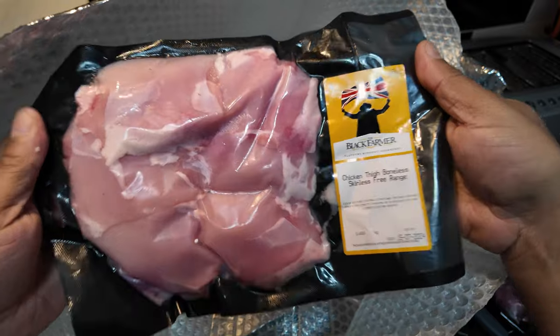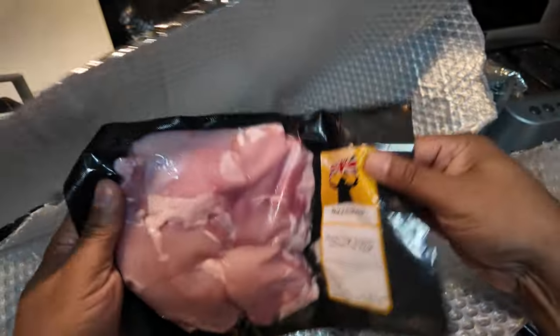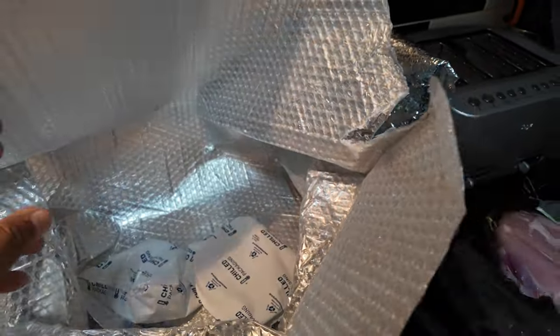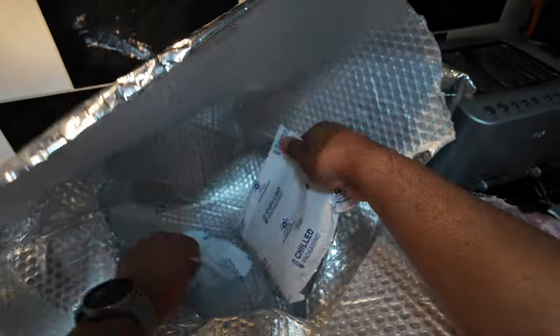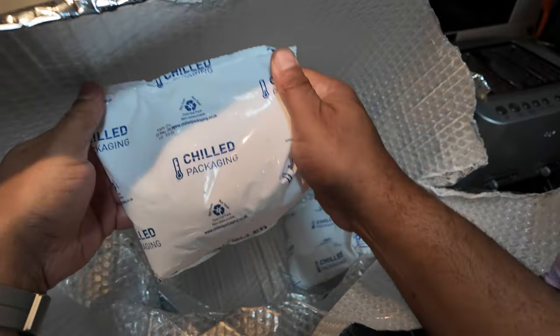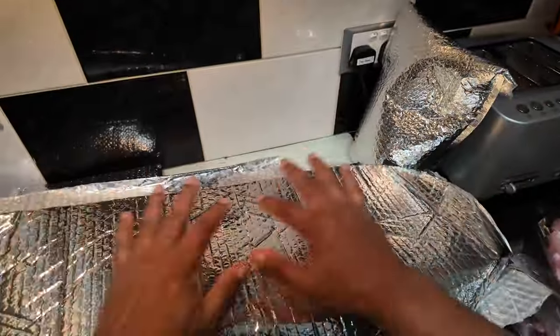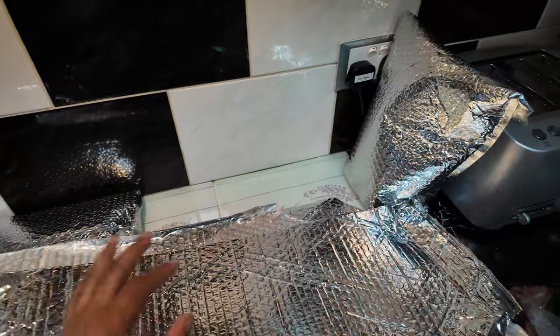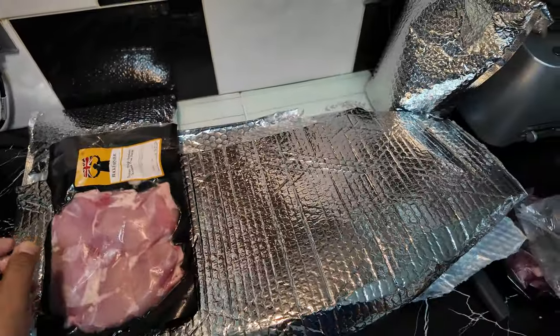Chicken thigh boneless skinless free-range — this is from chickens that are not kept in cages, so that's wonderful. Always good to get free-range, organic, whatever it might be. And some chilled ice packs obviously to keep everything nice and chilled — wonderfully packed, wonderfully presented, and I'm really really loving this.